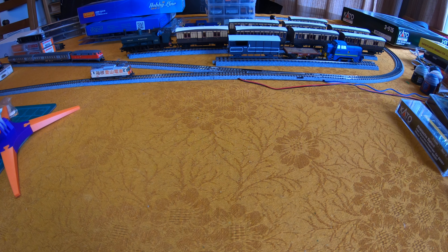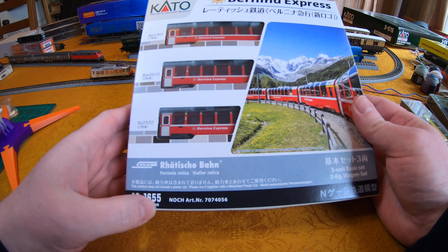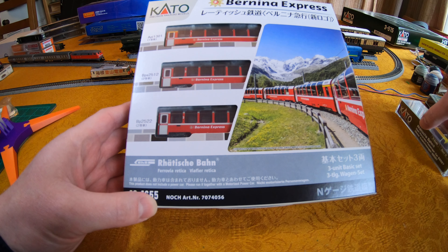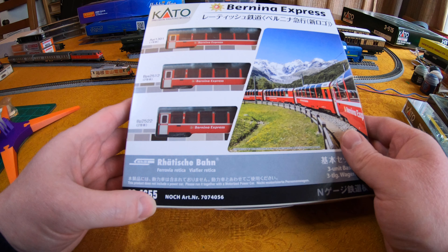Hello YouTube and welcome to another video review of Carto Reti Shaban rolling stock. This time it's the newly released Benina Express coach packs 101655, 101656, and also the standalone panoramic coach 5253.